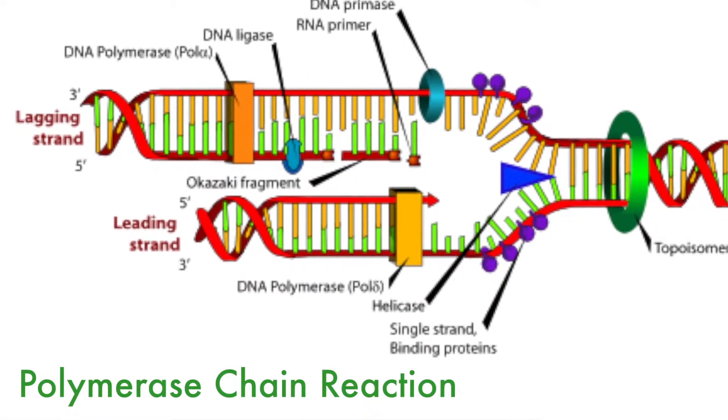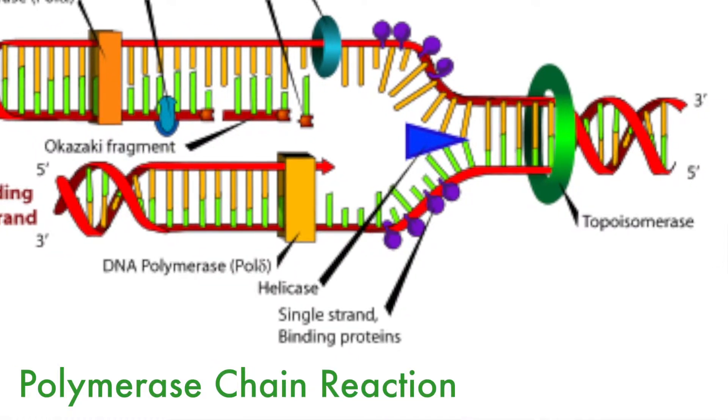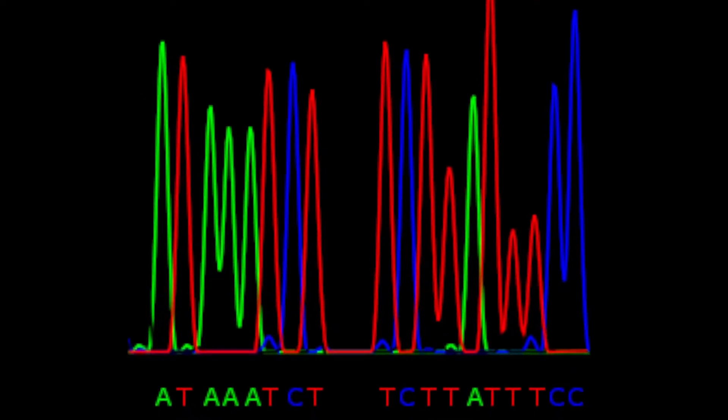We can identify certain species of phytoplankton using DNA with a test called polymerase chain reaction. There's preliminary research done to identify certain stretches of DNA that are specific to an individual species of phytoplankton — say heterosigma, for instance.